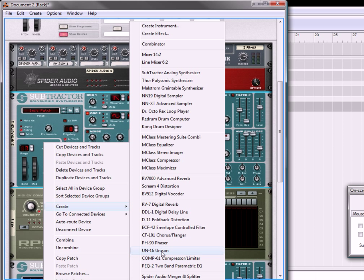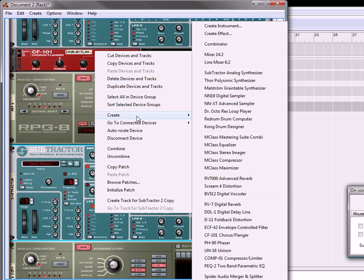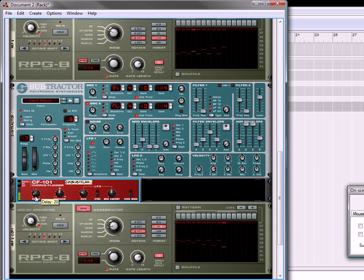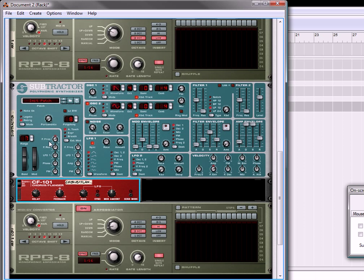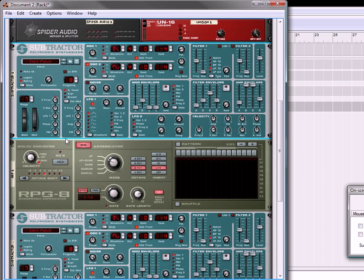So let's select our subtractor and we're going to create a chorus device, chorus flanger. And underneath the other subtractor, we're going to create another chorus flanger. So now when we listen to it — okay, that's giving it a little bit of an awkward sound. So what I'm going to do is actually undo what I just did. Let's just remove that and remove the chorus flanger. So we'll just keep it like this.